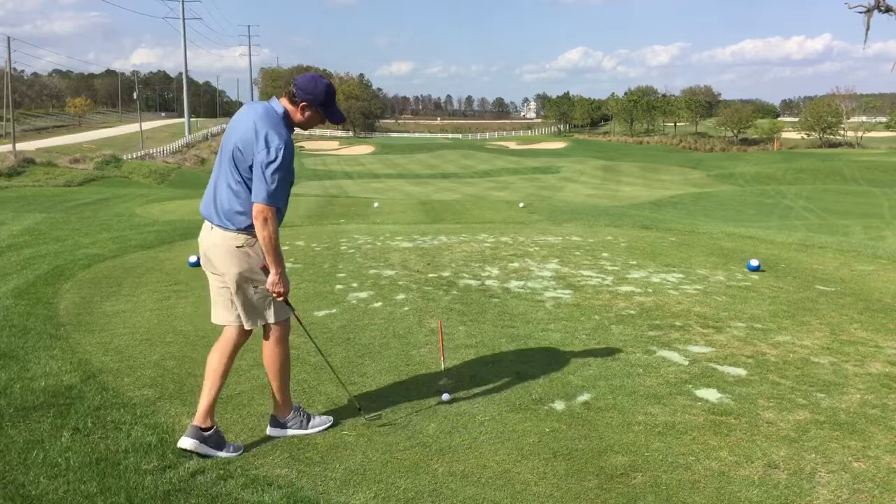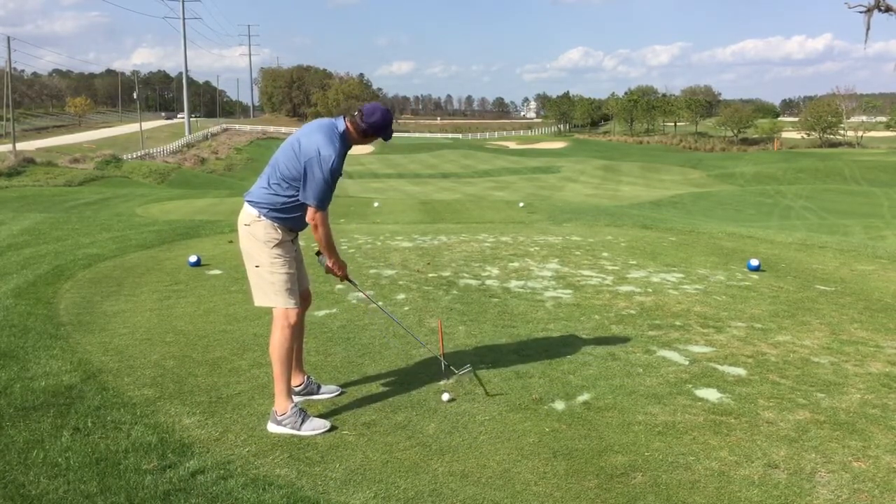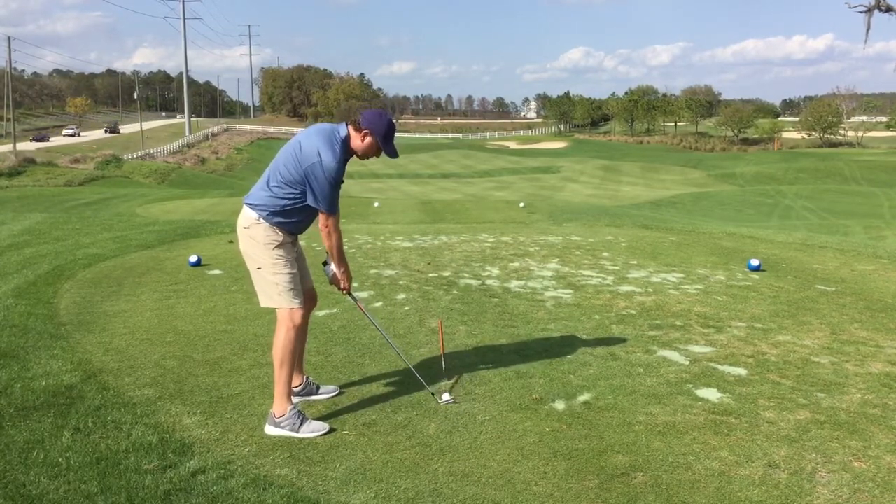So now all I have to do is step into the shot, align myself to this divot in front of my golf ball, then I can check and make sure that I'm lined up to the hole, which I am, and then go ahead and make a nice smooth swing.